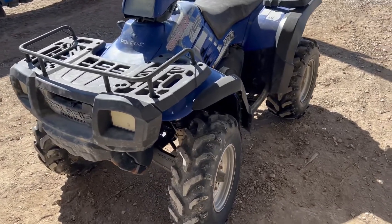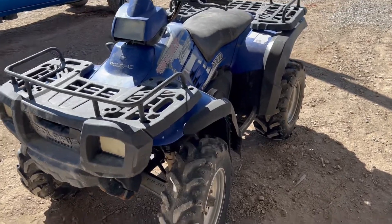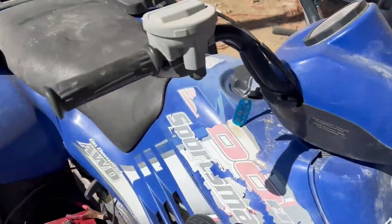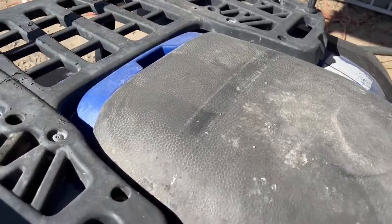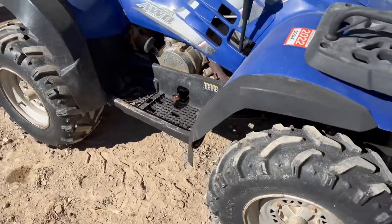Folks, we're here for the Fisher's Farm LLC retirement auction in Grand Junction, Colorado for February 26th. We've had this little Polaris on the internet but we've never had a video of it actually running, so we wanted to get this video and see if we could give it to you guys so you can see the little Polaris in action.